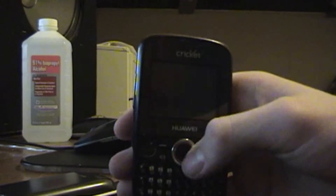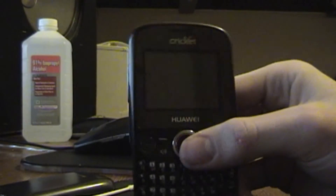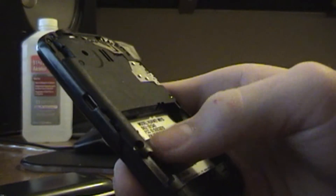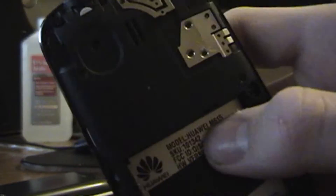Hello guys, this is 4WheelStudiosHD here and I'm going to be teaching you how to fix your Kyocera Hydro phone, the M615 model.